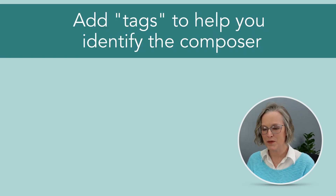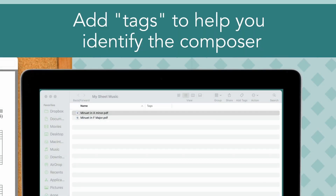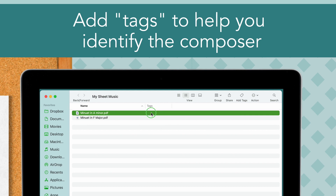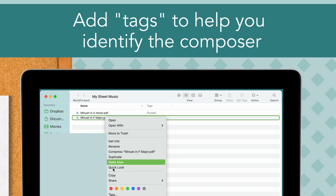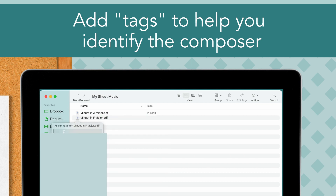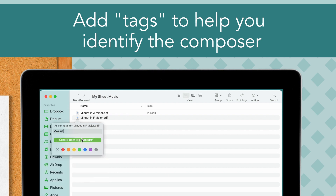Here's a little ninja tip: sometimes you probably have several copies of the same title but arranged by different composers — so how do you tell which one is which? What I do is tag the files with the composer name, and that way on my computer I'm able to see the title of the file and the composer.